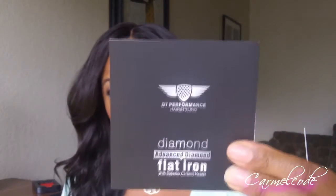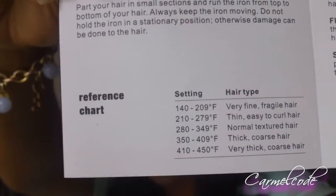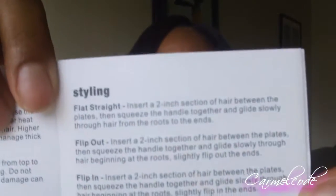They also sent a pamphlet inside the flat iron box. Inside the pamphlet are the heating temperatures and settings, letting you know depending on the type of hair you have what the best setting would be. It also has styling instructions — how to flat iron, how to do loose curls, a flip curl, a ribbon curl. It gives you all the information, plus a warranty and how to clean it. It just gives you a lot of information on how to care for your flat iron and get the best usage out of it.